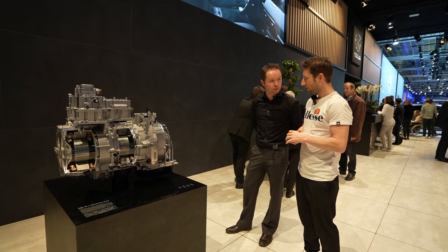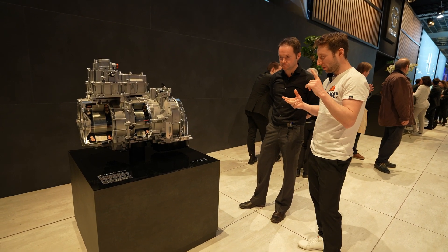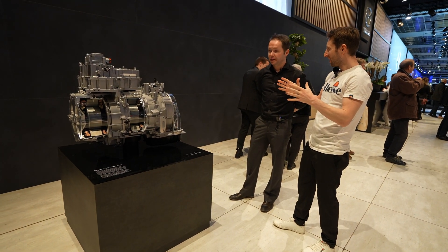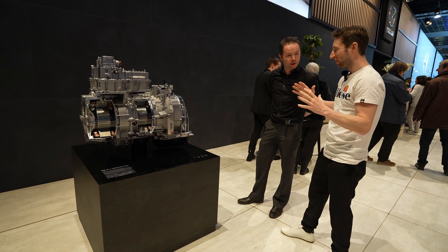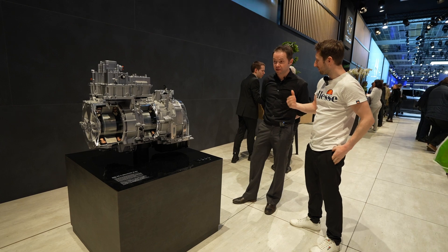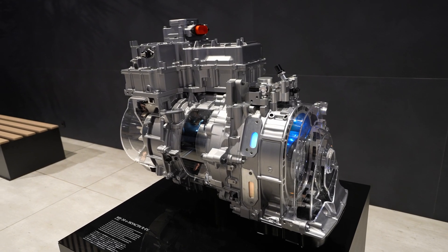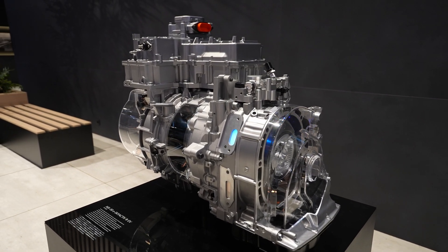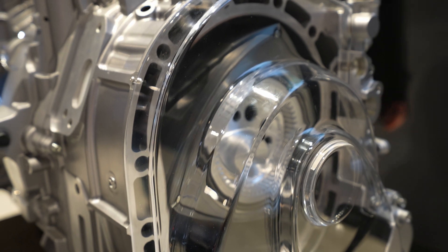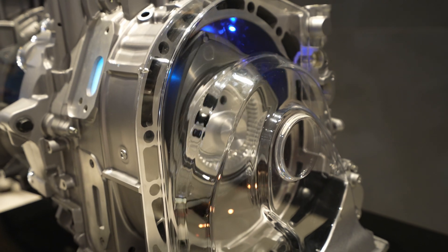I'm super excited to drive it, because I've driven the Nissan X-Trail and the Honda Civic, which have kind of the same system. You're driving an electric car — the feeling is incredible. The key point is that the combustion engine is not connected to the drive shaft, so you only drive electric 100%. Only when the battery is depleted does the engine come in, so it's always electric driving.